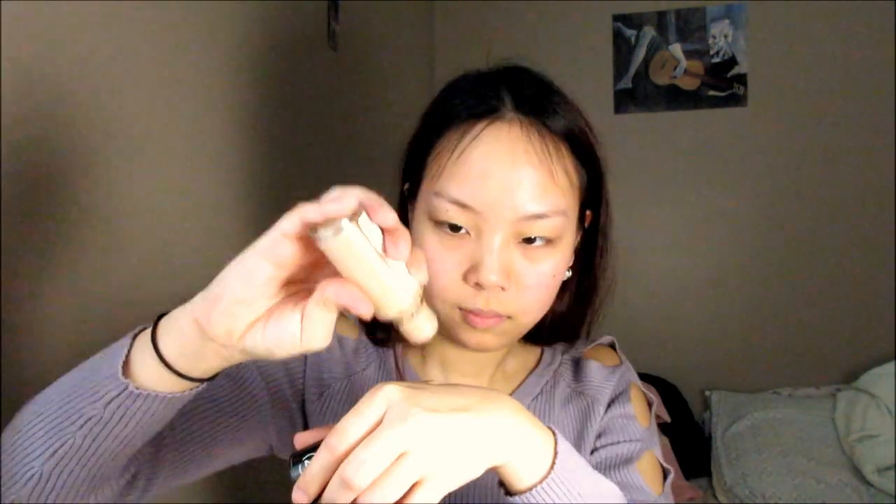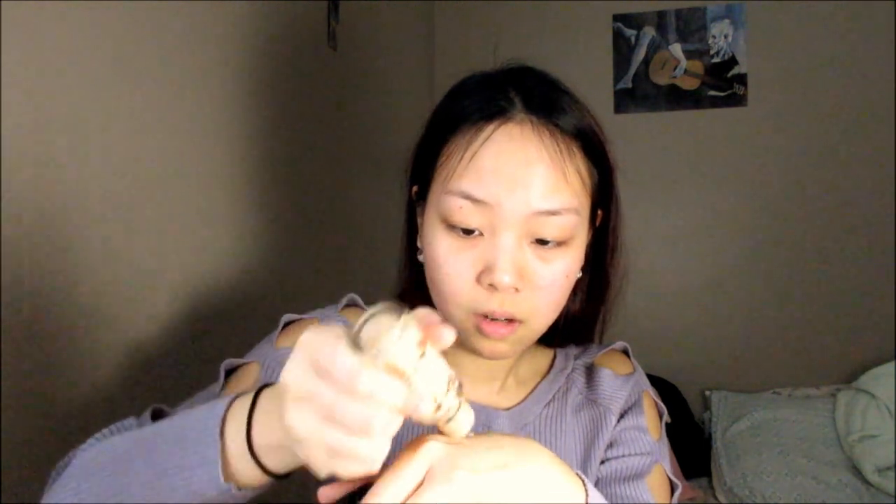My next step is to apply foundation. What I'm using here is my Revlon Colorstay in the shade medium beige. I'm going to mix two colors because of my skin tone — this other one is also the Revlon Colorstay natural tan. I'm going to apply it on a sponge. This sponge I just got from Walmart, so no big deal — I'm being a cheapo. You can tell that I use this pretty often because it's almost done. Mix them up together and start applying.